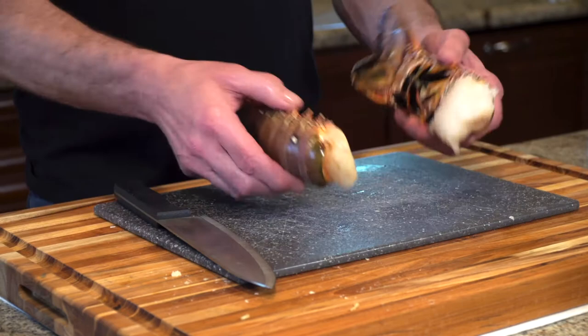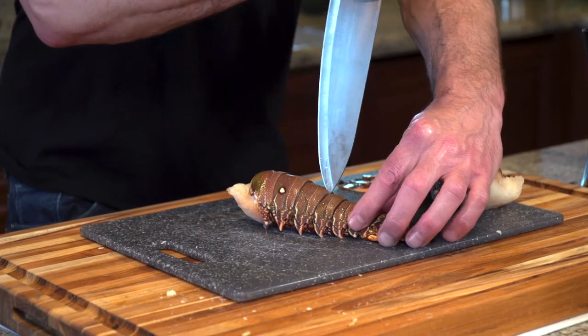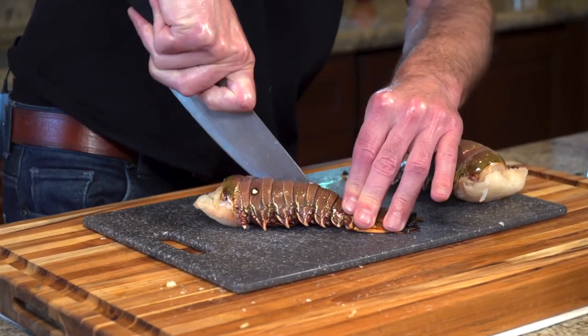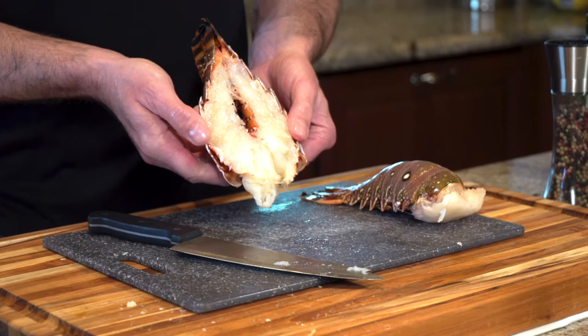The first thing we have to do is get the lobster meat out of the shells. Usually a penetration point right about here works well — you just thrust it down. Sometimes a harder shell takes a little more muscle, and then you just push down like this, go back the other way, and it splits right open.